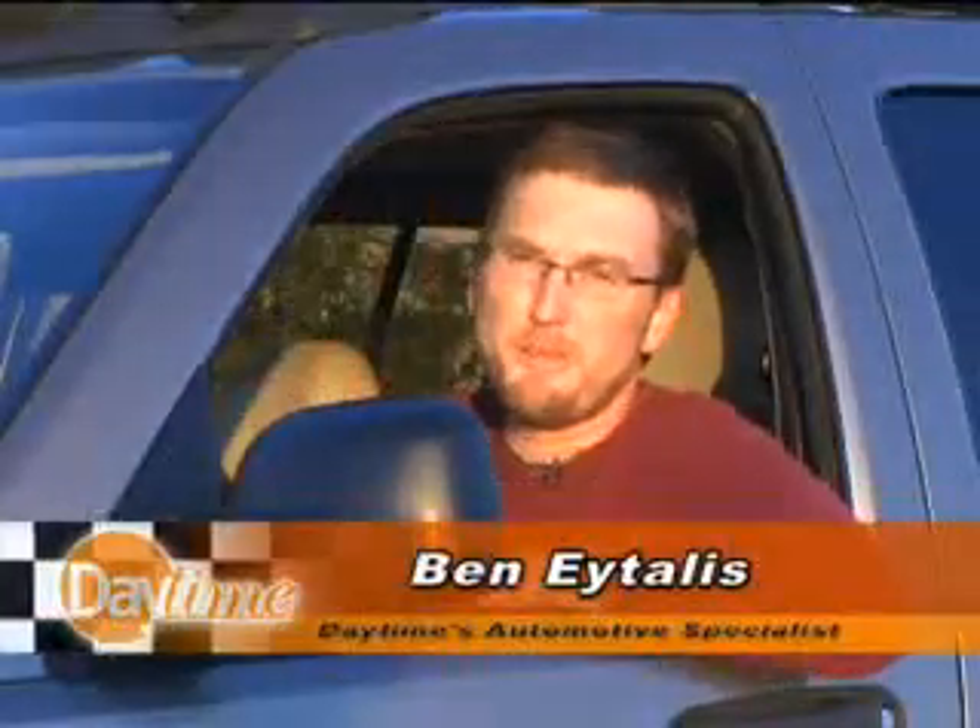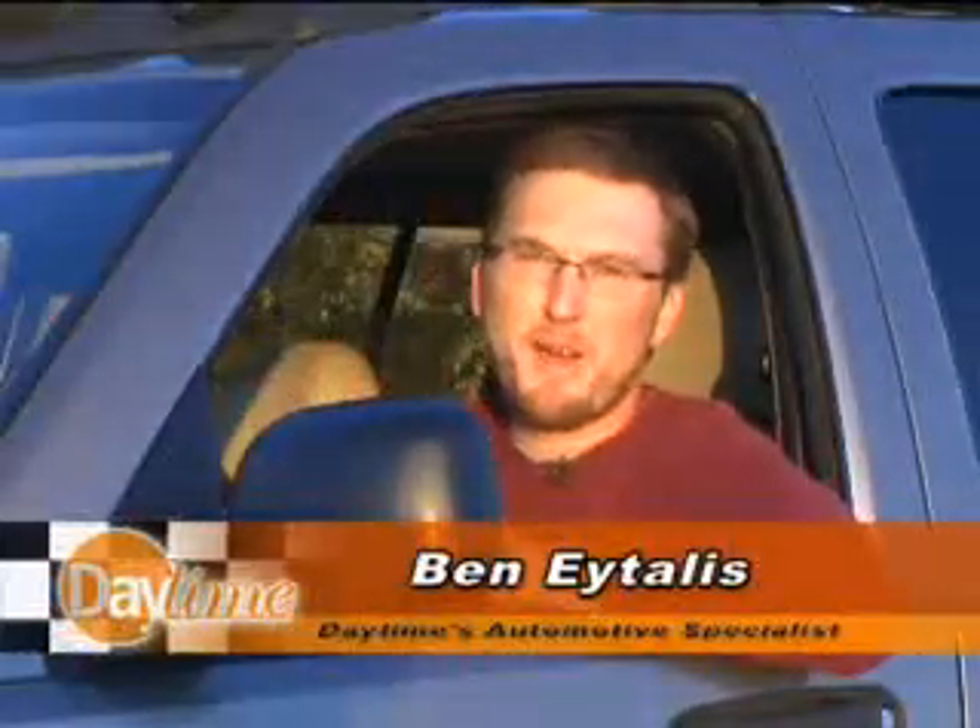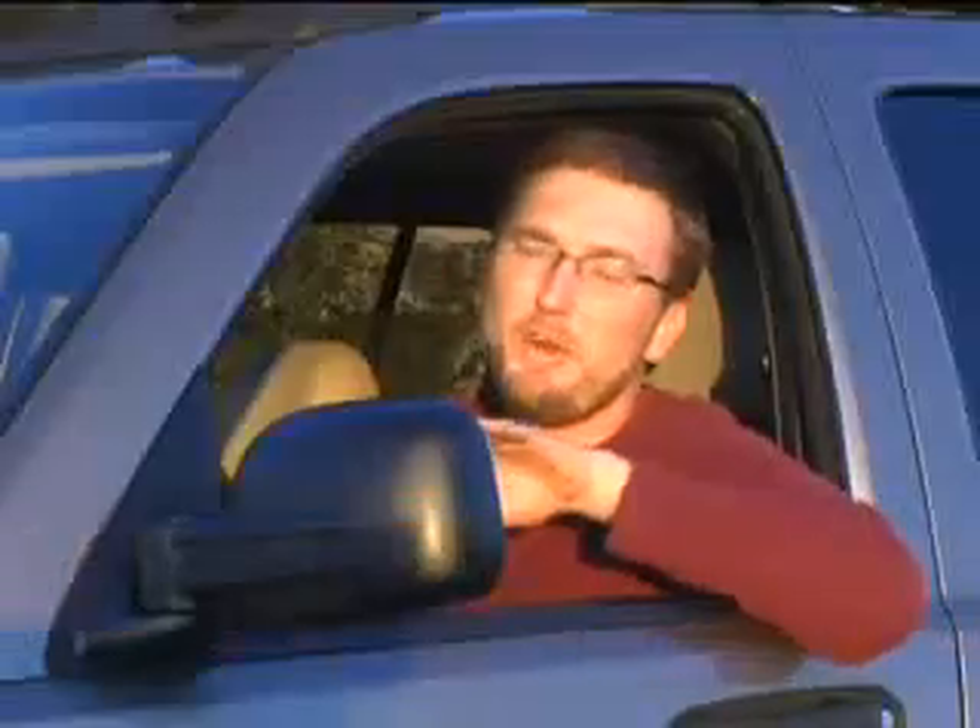It seems simple enough — you adjust your mirrors until you can see behind you and everything's great. But there is a technique so you can see into those blind spots behind your car and see that car coming up behind you. The proper way to adjust your driver's side mirror is to lean your head all the way over until you're just about to touch the glass.